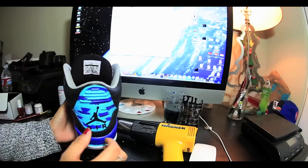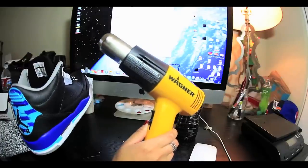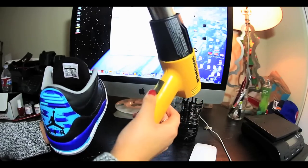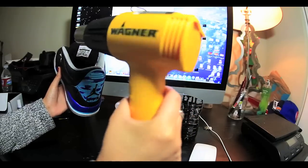So it's ready to be heat set. We're gonna take our heat gun — it needs to be a heat gun, it can't be a blow dryer. It has to get up to 300 degrees. You can switch from low to high if you want, but we're gonna go over this for a couple of minutes until it's fully heat set.